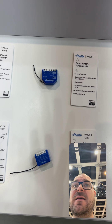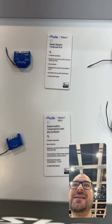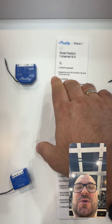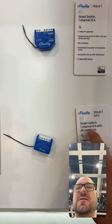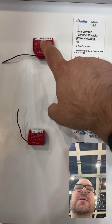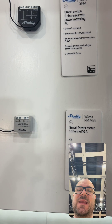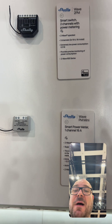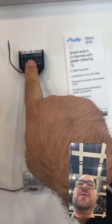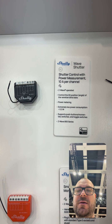Here are the general Shelly Z-Wave devices, which is the original Cubino line. We have the one-channel 16-amp dry contact module, and also the mini which is half — so an 8-amp module. We have both modules with PM metering, so the 16 and 8-amp versions, and also a smart power meter module with a clamp that can measure power without interrupting the power line. We also have a two-channel power metering module and an identical shutter control module.